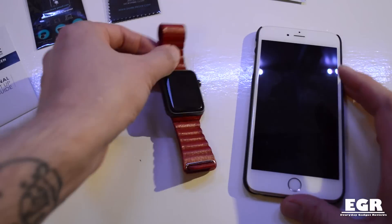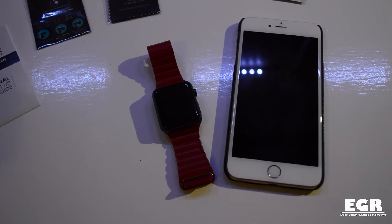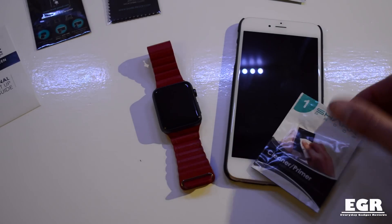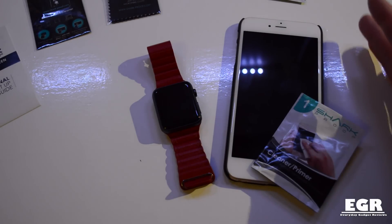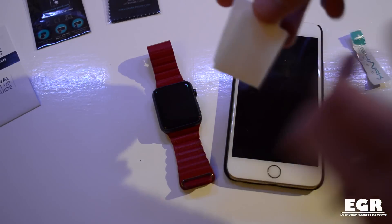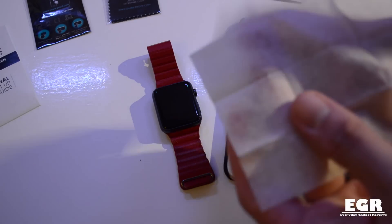I'm going to bring in my iPhone and also my Apple Watch to show you how this works. One sachet will cover up to a 10.1 inch screen. That's not to say you can do two iPhones — you'll be able to do an iPhone and a smartwatch for instance, but you won't be able to do two iPhones. It's just not built for that. So let's open this up and see what we get inside.